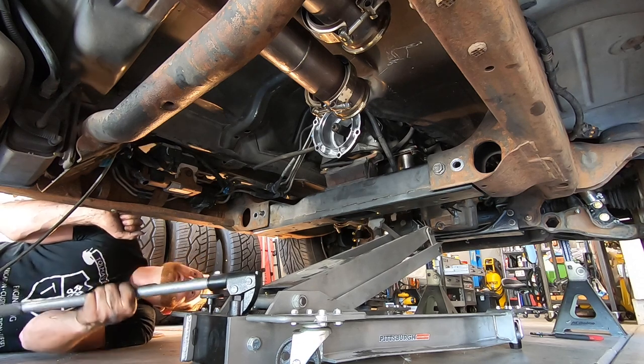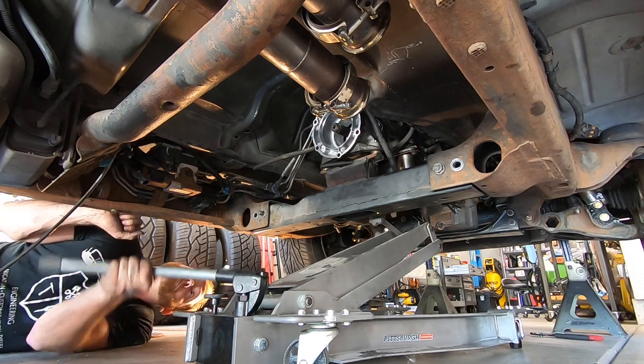You know, if I had a dollar for every time I pull the transmission on the ground like this, I probably could buy a lift.